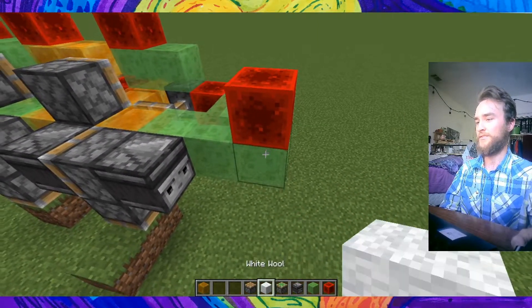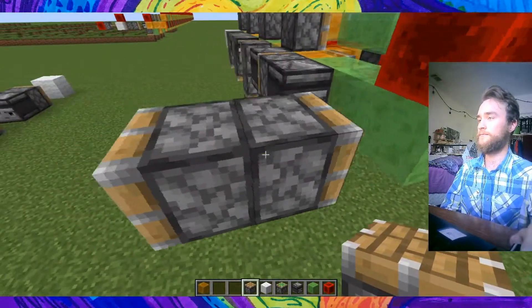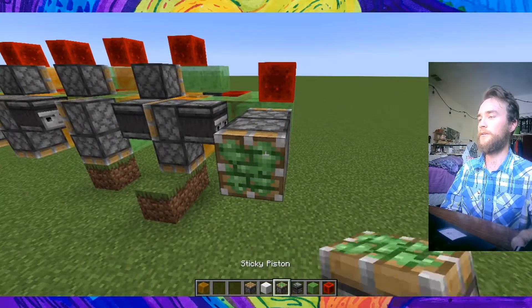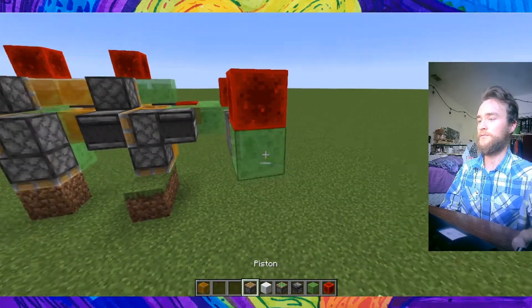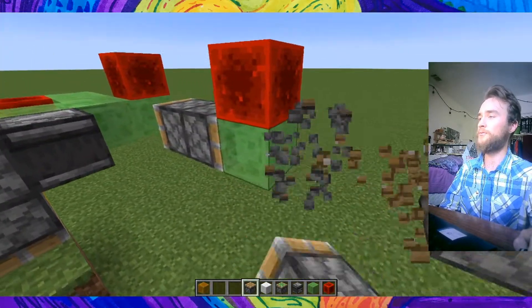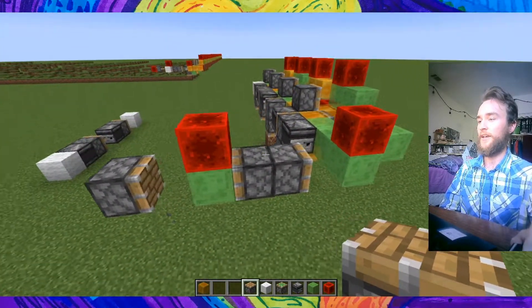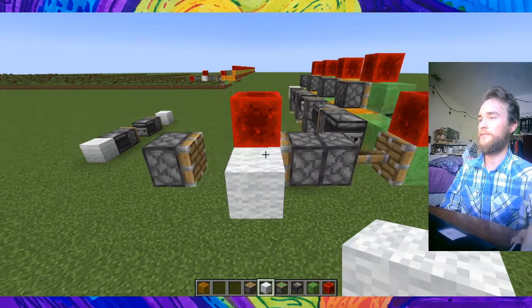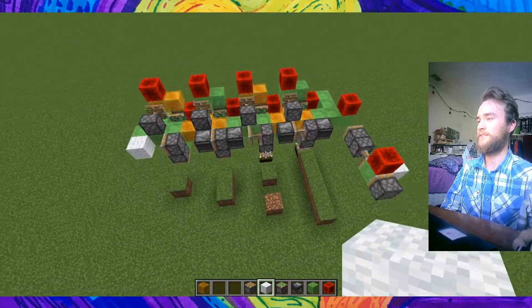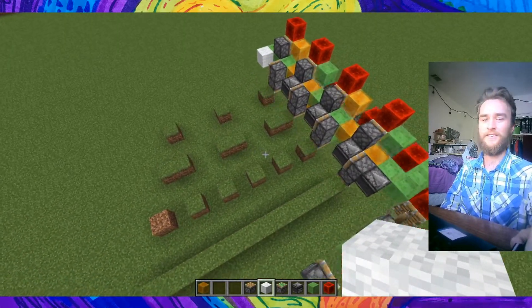But if we want to make it a bit faster, what we'll do is put a little engine on the back of it. This is kind of one of the most simple old-school slime stone engines you can use. And there we go, we just started it up by updating this sticky piston here. We got ourselves a little Sierpinski Triangle Maker.